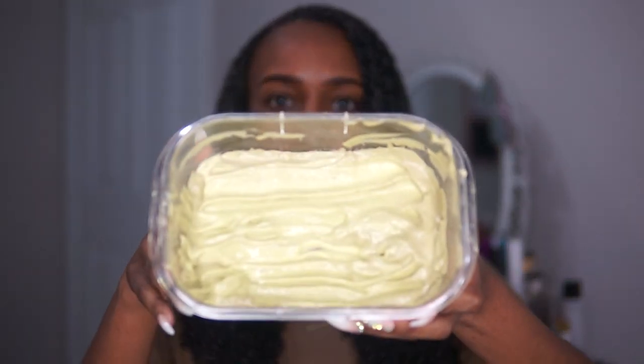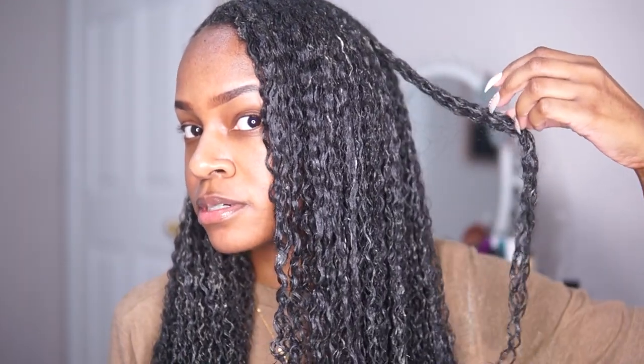I just finished applying the mask all over my hair. I tried to use as much as I could but still had quite a bit left over. I don't think I can save it for long — maybe a few days in the refrigerator — so I might just throw it out. Next time I'll know to only use one avocado. Before I twist my hair up to deep condition, I want to show you guys a close up of what my curls look like — they're definitely starting to pop! I'm clipping up each side and going to put on my heated wrap and let it deep condition.